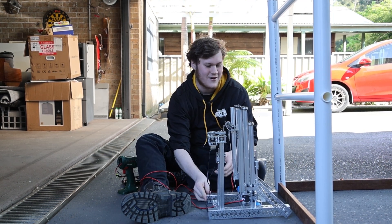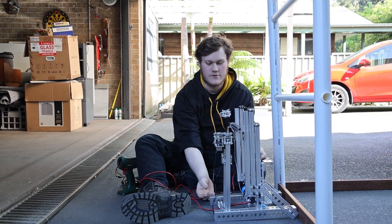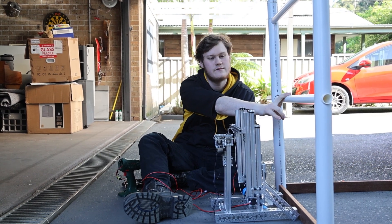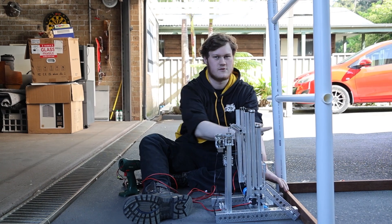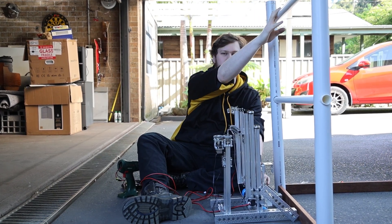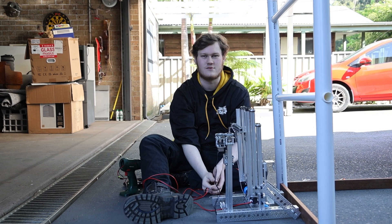The process is: we will drive up, we will raise the hooks, we will then tip the robot using this lead screw at the back, and then hook onto the lower bar and climb up. We would theoretically put our intake out to shift our centre of gravity forwards and tip the robot, then extend up the second load of hooks, grab onto the top bar and climb all the way through. We will demonstrate that now.